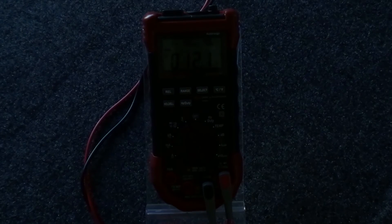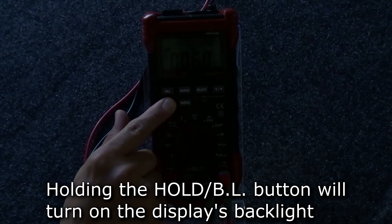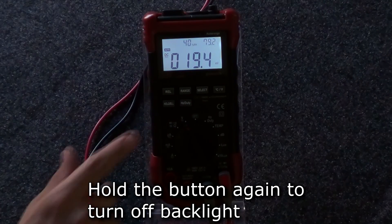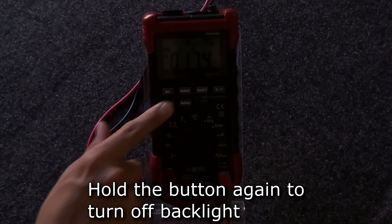Finally, the meter has a backlight that can be used to see in dark environments. Hold the backlight button and the backlight will turn on. To turn the backlight off, hold the backlight button again.